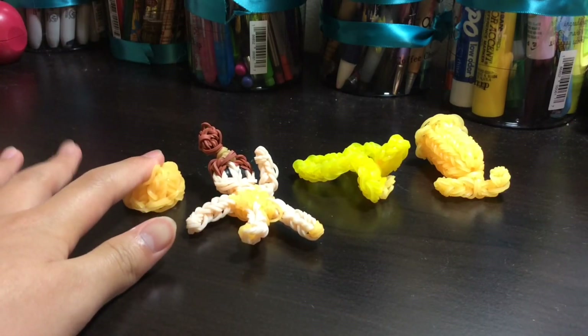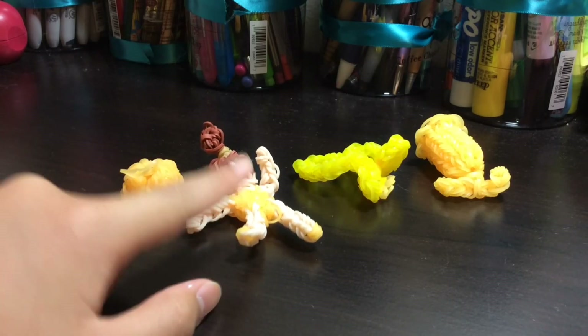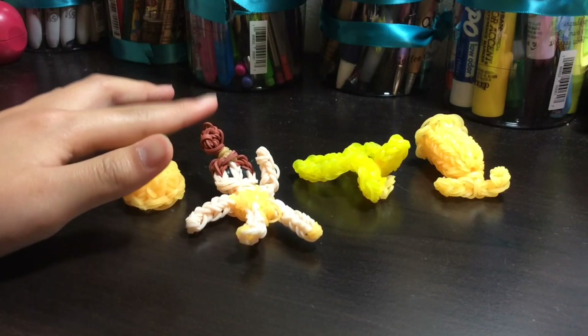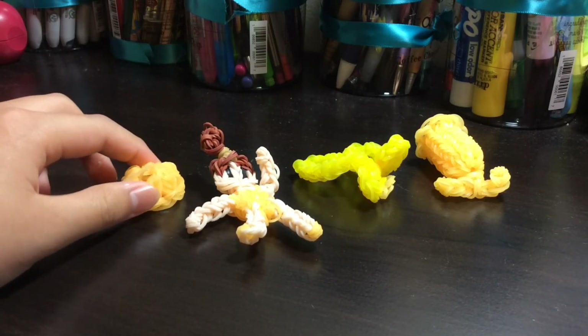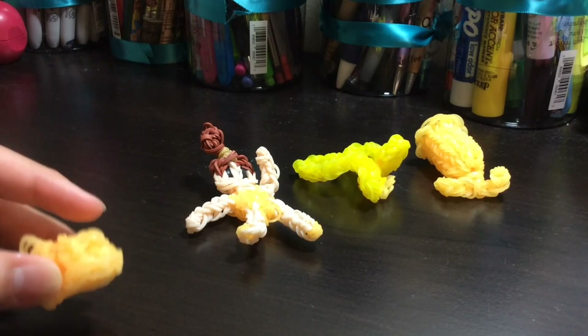So this is the girl right now, just with a shirt and underpants, and she has a bun just like Belle. The band I use is like a glow-in-the-dark orangey one — let me show you.